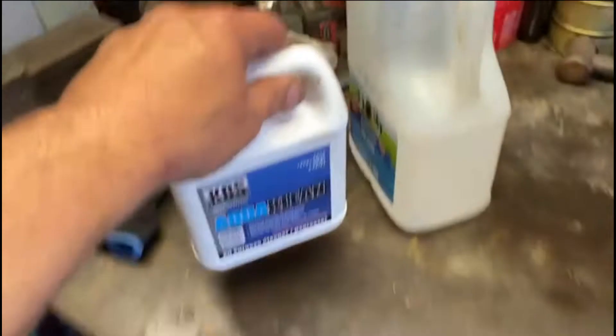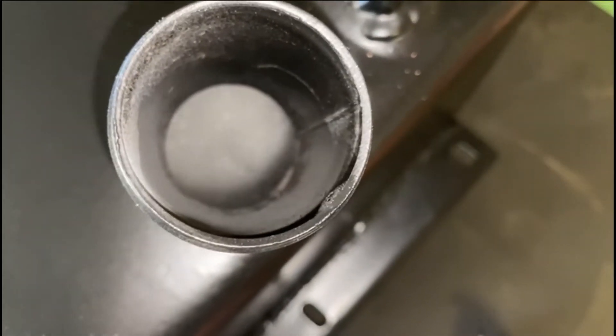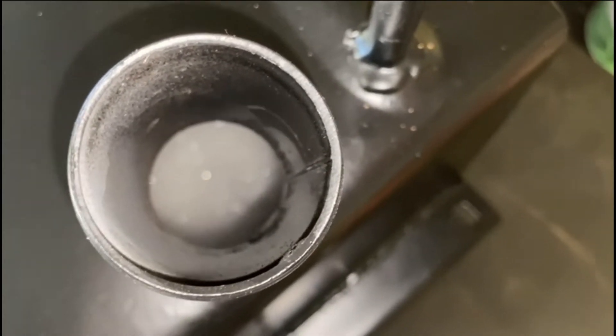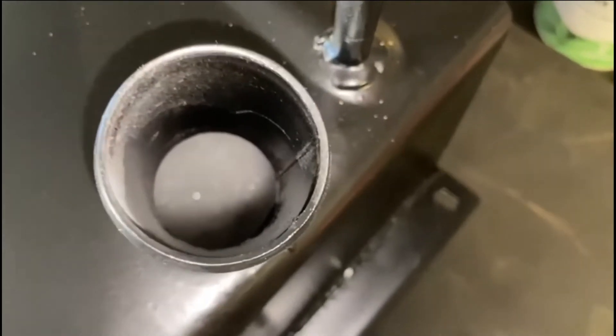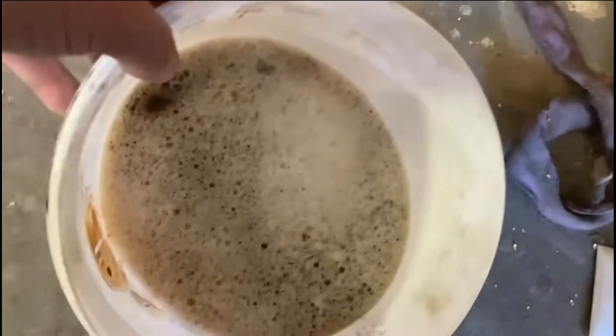I mixed the Aqua Clean 50/50 with hot water, put it in a milk jug and tipped it into the tank. Now I'm going to seal the tank up with a bit of tape, get someone to give me a hand to swirl it around for about 5-10 minutes, then empty it out. I'll let it soak for an hour or so as recommended. That was the water we got out of it after putting chains, nuts and bolts through it - pretty disgusting.